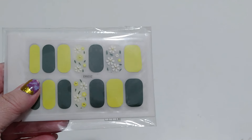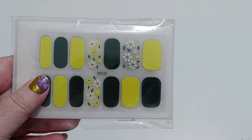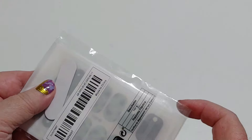All right, so this is from my Teemu order, and there are more nail wraps, because I am addicted. This is a set of six nail wraps. These were only $2.49 — $2.49 for six nail wraps, you guys.